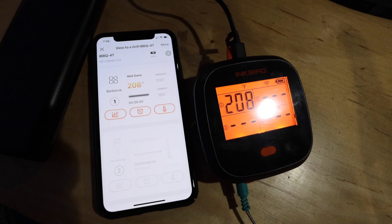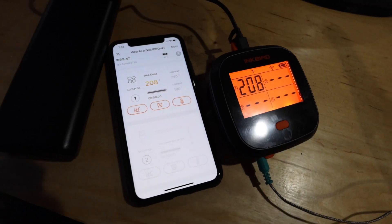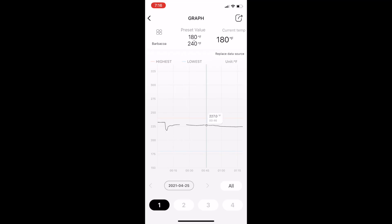At this point I wasn't even going to use a thermometer to monitor this cook. I was just going to set it up and literally let it run until all the charcoal was gone — but I couldn't stand it. I went ahead and set up my Inkbird thermometer, not because I wanted to monitor the temperature, but because I wanted to see the graph of what the temperature did overnight, just out of curiosity.